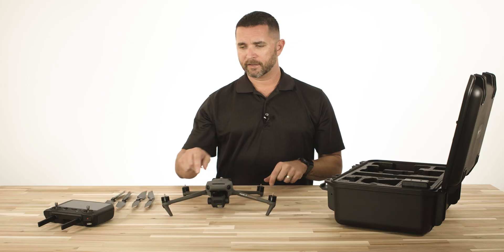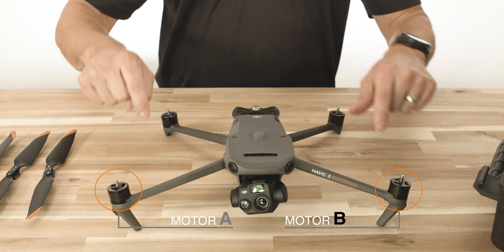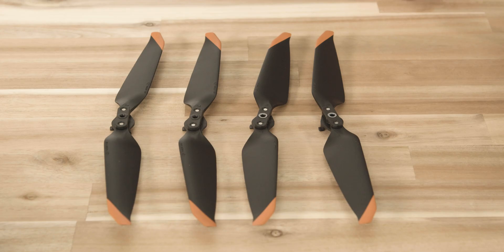Set this down on a flat surface. On the motors, you're going to see a silver ring and a black ring. The silver ring is motor A, and the black ring is motor B.